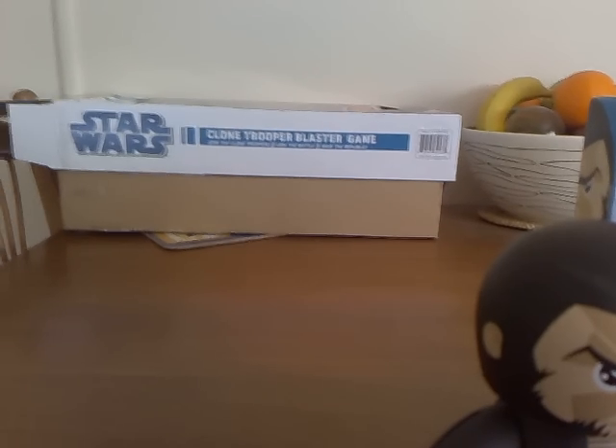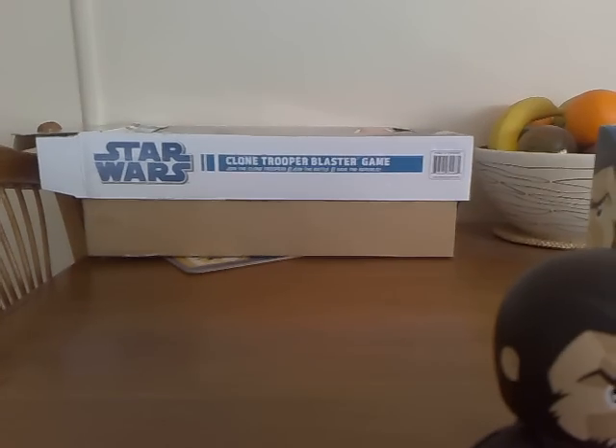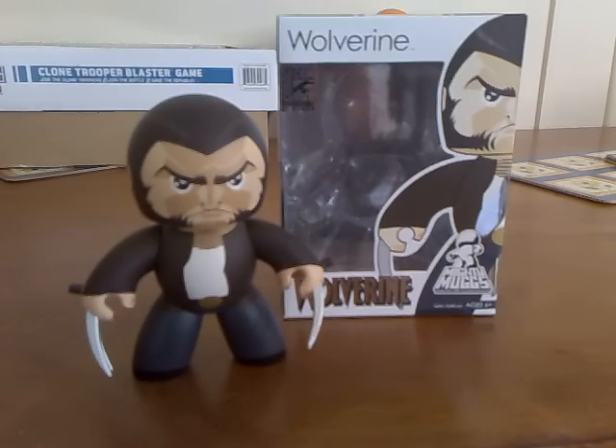Thanks for watching, keep subscribing. If you stay tuned, I'll be bringing you soon a review of the clone trooper blaster game. I have done a review of the lightsaber game, so now it's time for the blaster game - so hang around for that one. Thanks for watching, cheers.